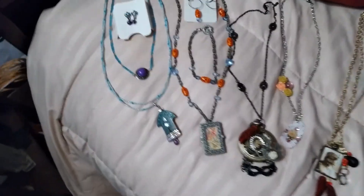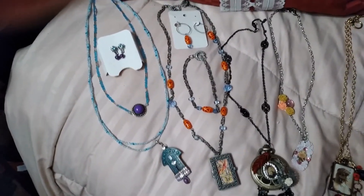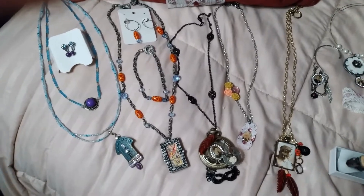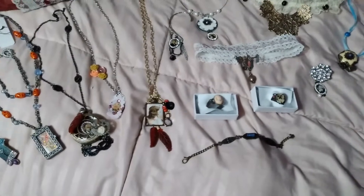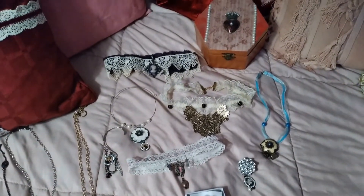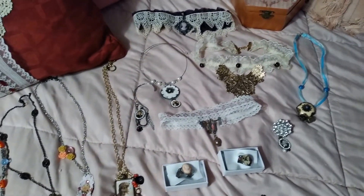I'm going to do another video of the things I've made. These are what I consider like Victorian or Art Deco or Art Nouveau type of things. I have a couple of little rings in that one, adjustable rings, little simple ones, and I have another box there, and we'll show them each individually, as I usually do.